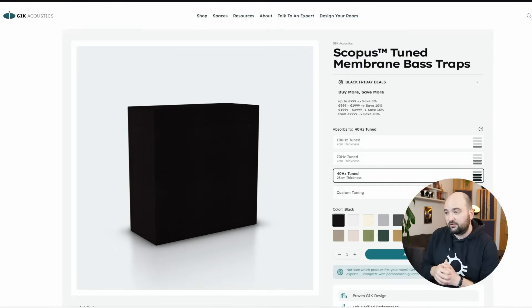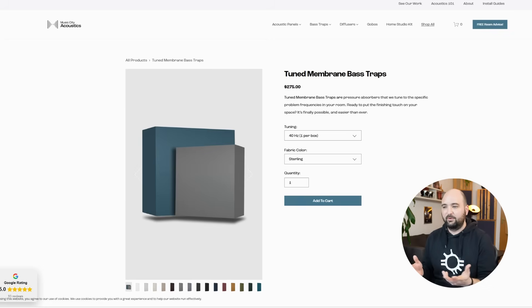Membrane traps are a subcategory of the sealed bass trap design. It's basically a sealed wooden box that has a membrane on one side. That membrane is usually made out of wood, so it's a rigid membrane, or it comes as a limp membrane — some sort of heavy mass-loaded vinyl, usually. Unfortunately, that makes them fairly difficult to distinguish from your typical wrapped porous absorber panels. For example, this is the Scopus Tuned Membrane Bass Trap by GIK Acoustics, and it literally looks like a wooden box wrapped in fabric.